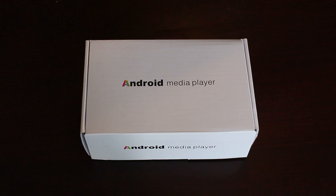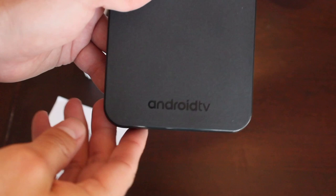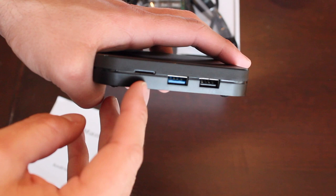Hey guys, I just bought this really cool Android media player from Mecool. It's 4GB RAM, 32GB ROM, supports 2.4G and 5G dual band WiFi connection and Bluetooth. As you can see, it's a cute little box here, sleek and slim.